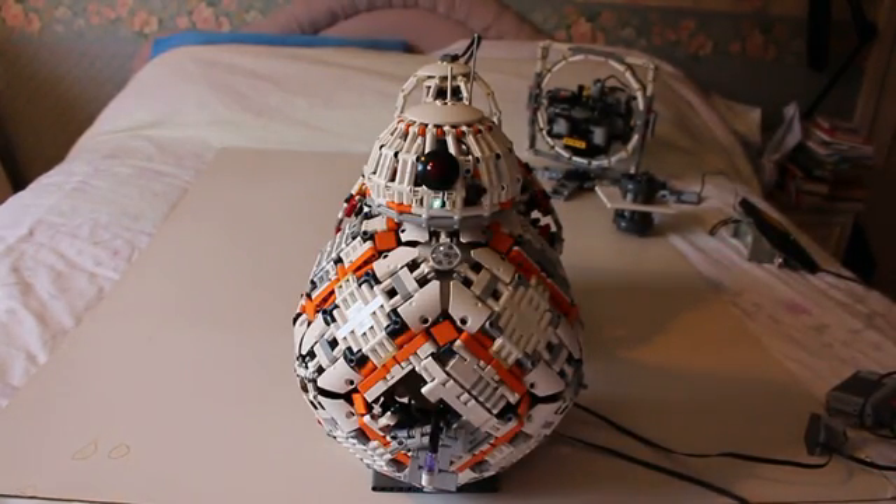Hello BB-8. You've found your voice then. And your shell's looking much better now as well. We've been developing you all year.